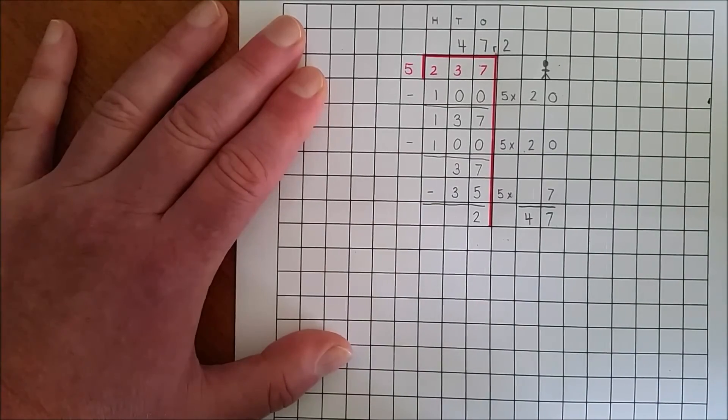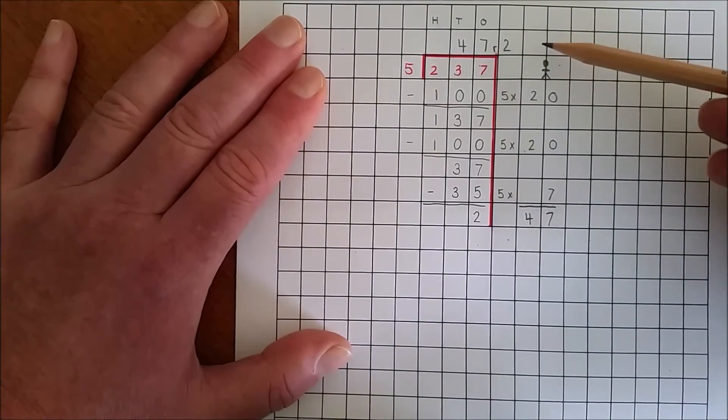So, 237 divided by 5 — the answer is 47 remainder 2.